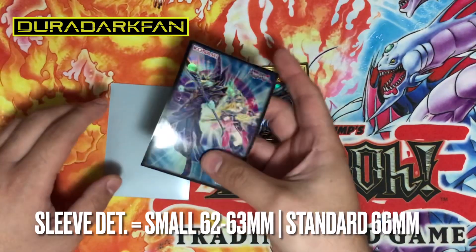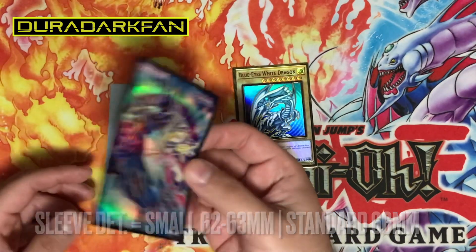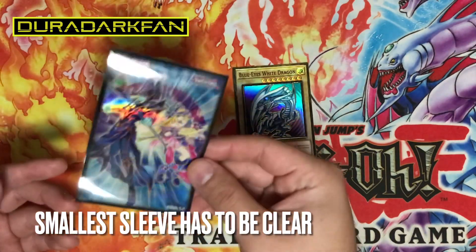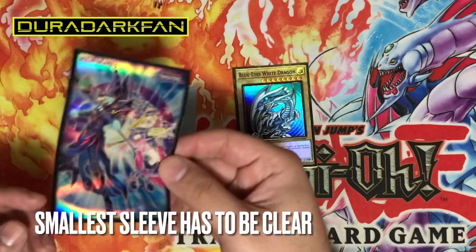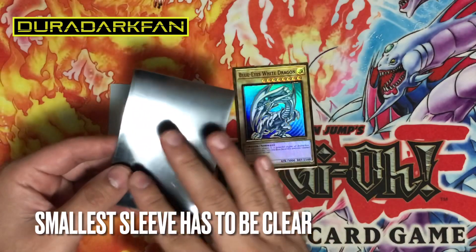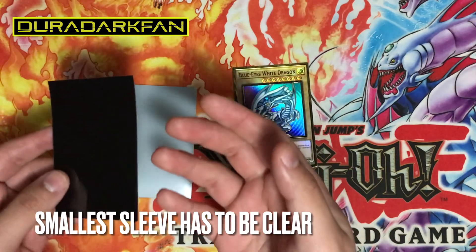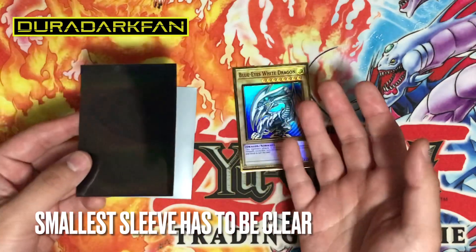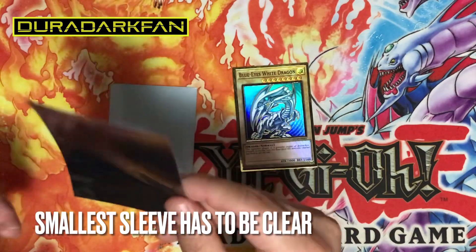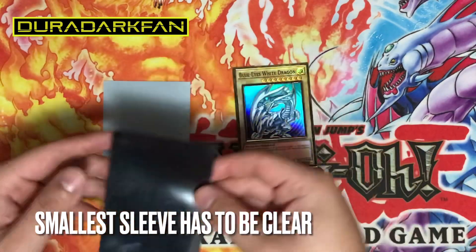The main thing with the new policy is that the smallest sleeve has to be the clear sleeve. For this example, just know that this sleeve has to be completely clear. They did state that you can have some sort of watermark or transparency artwork on it, since the OCG uses those types of sleeves — so that would be allowed. Just know this clear transparent sleeve is the one going into the bigger sleeve.